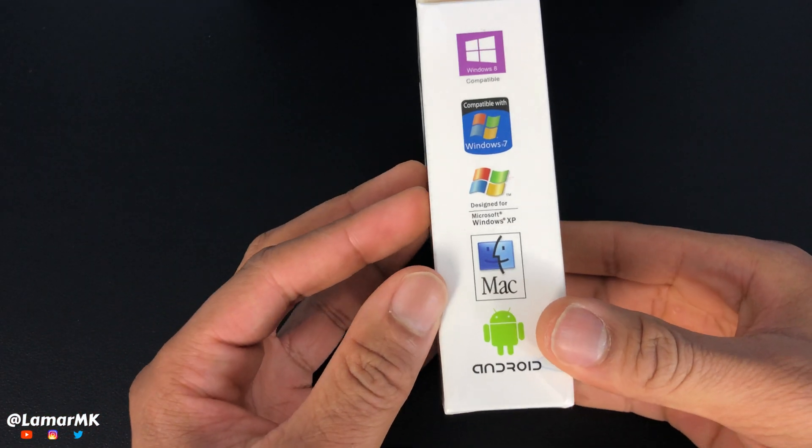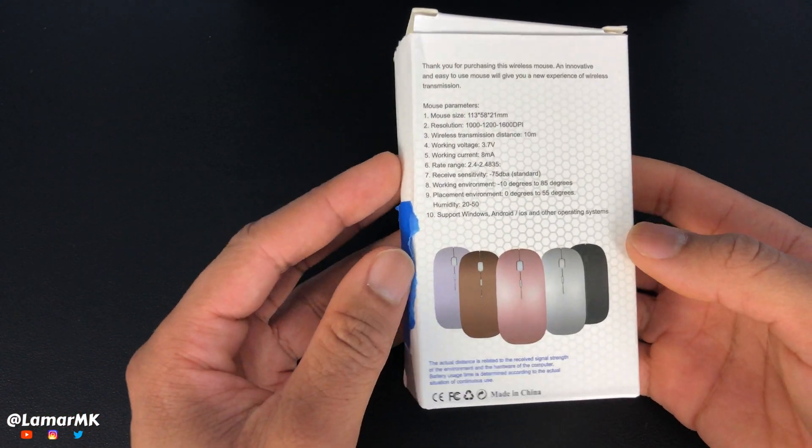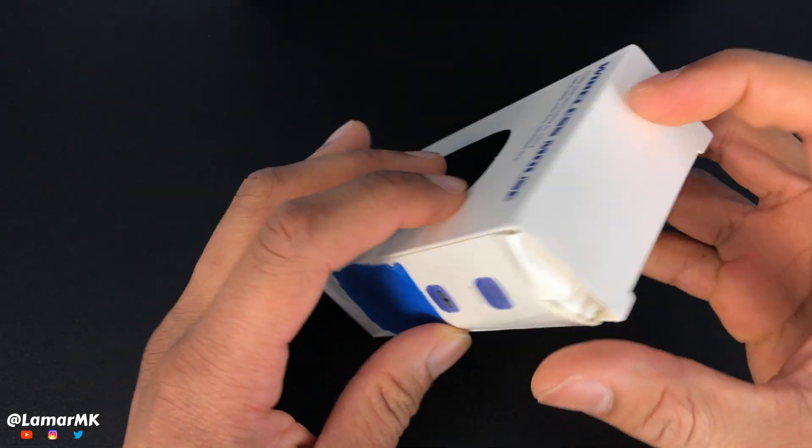Hey guys, what's up? So today we'll be checking out this wireless Bluetooth mouse for my iPad Pro.